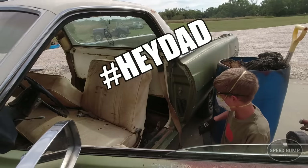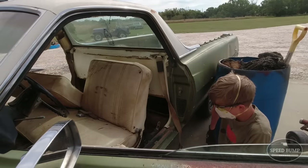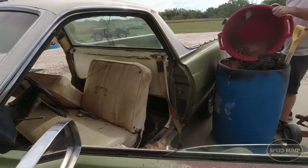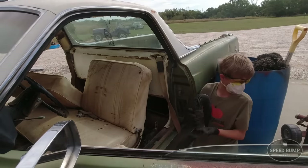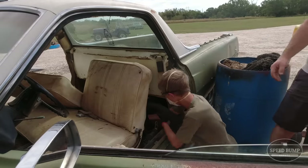Hey Dad, I think this vacuum is broken. Hey, let me see it.